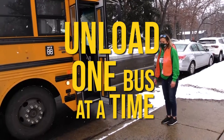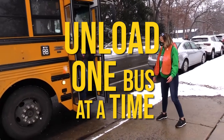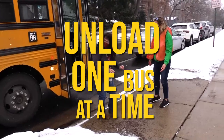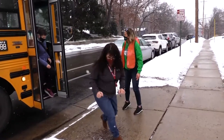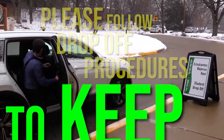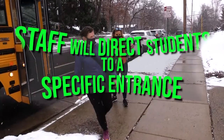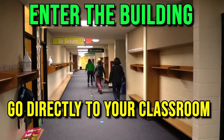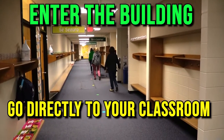Arrival will look a little different this year. You will only be able to unload one bus at a time to allow for social distancing and traffic flow. Your family will also be asked to follow strict drop-off procedures to keep you safe. When your student arrives at school they'll be met by a staff member and directed to one of three front doors. They will enter the building and go straight to their classroom where they will be met by their teacher.